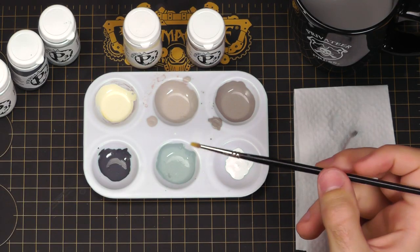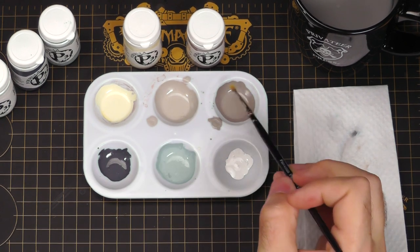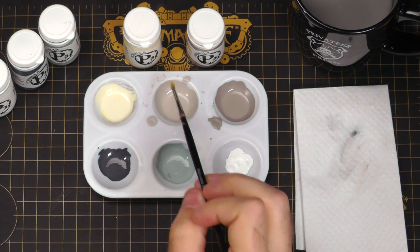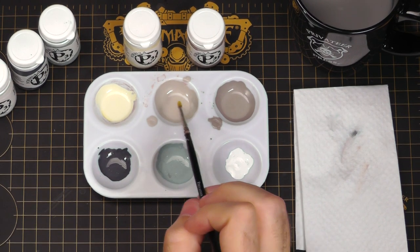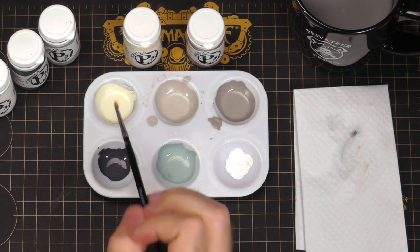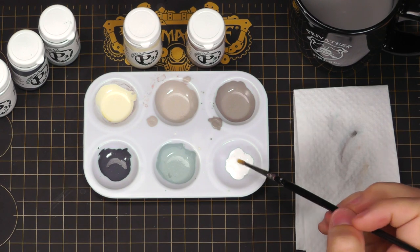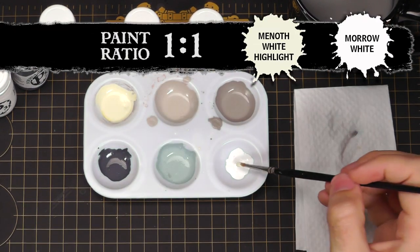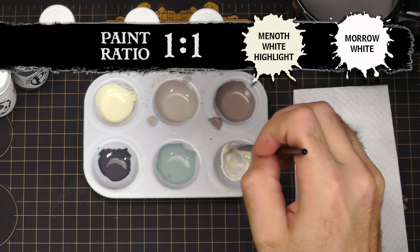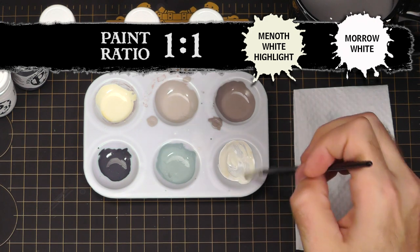The easiest way to choose your dry brush colors is to just kick every color up a notch. So where it hits Troll Blood Highlight, we want to dry brush with the intermediary mix. Where it's the intermediary mix on the model, we aim to use Menoth White Highlight. And where it's Menoth White Highlight, we want to go a kick up color, which will be Morrow White. Now this is a little extreme, so I'm going to grab some Menoth White Highlight and mix it in — I still want it brighter, but not bright bright white.